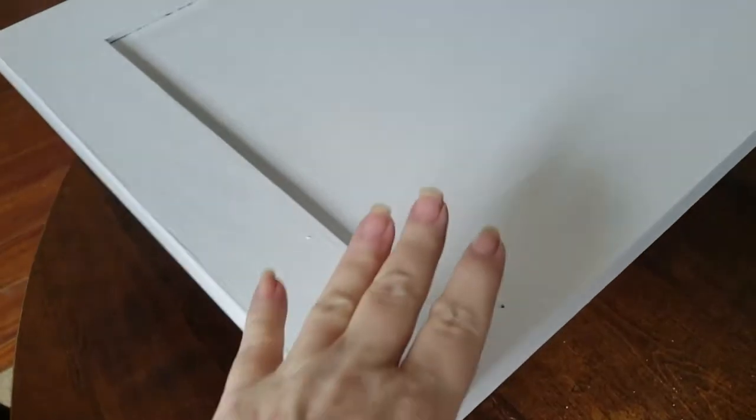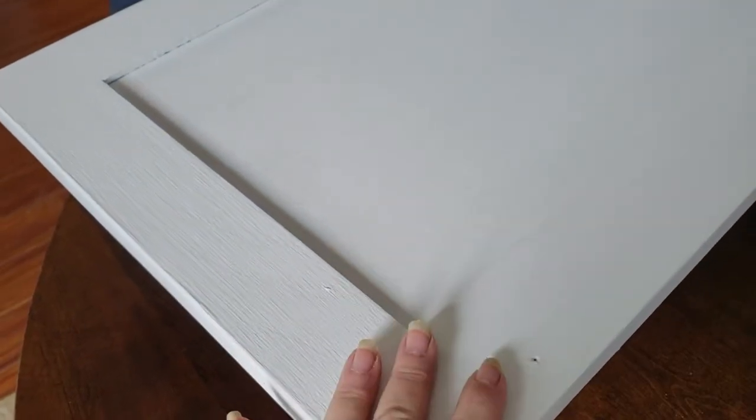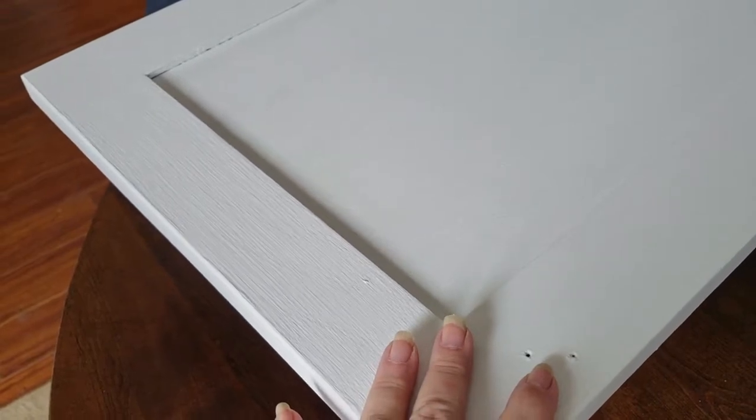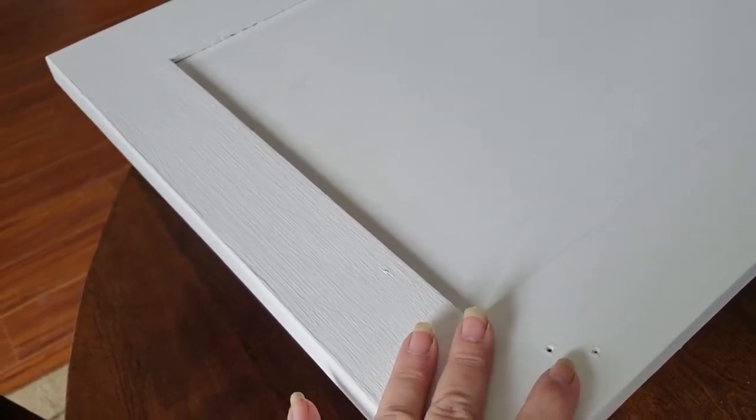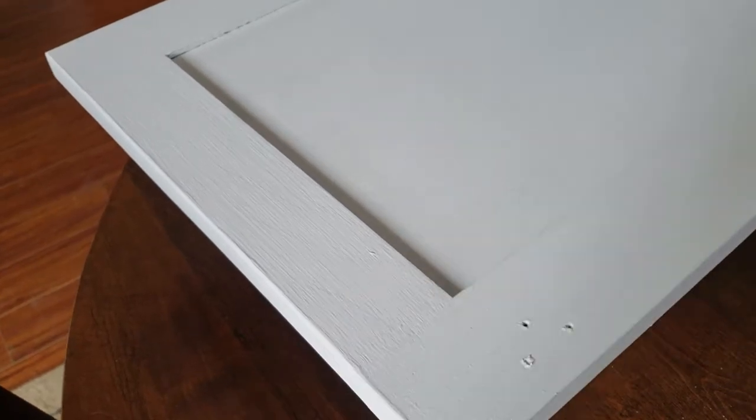I finished putting on the final coat of white over my gray color and it's going to be time to distress. So I'm going to try it out, see what it's like. What I'll do is put on a clear wax and then distress it around the edges.